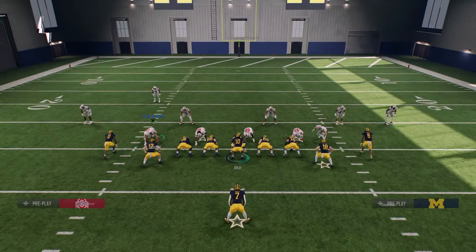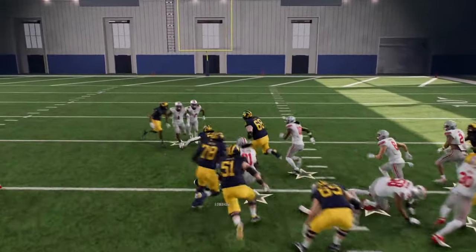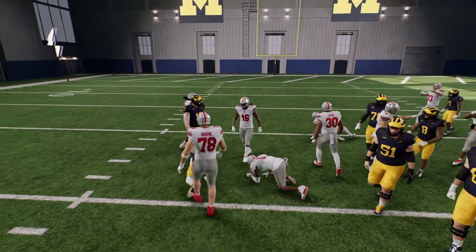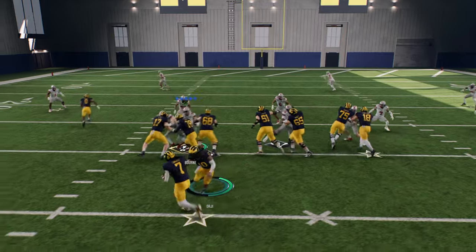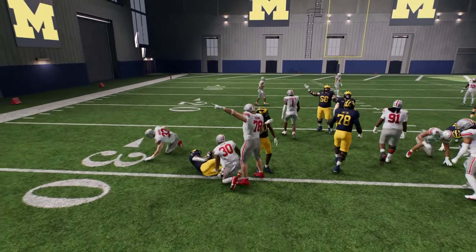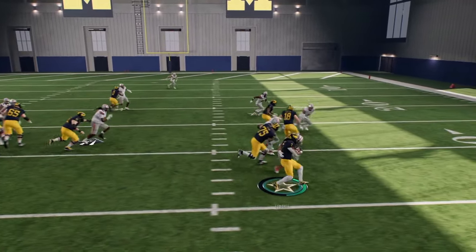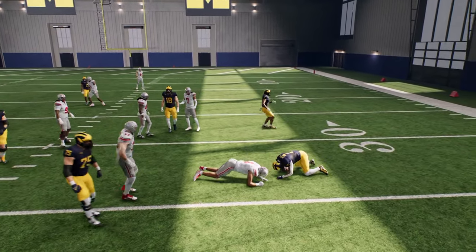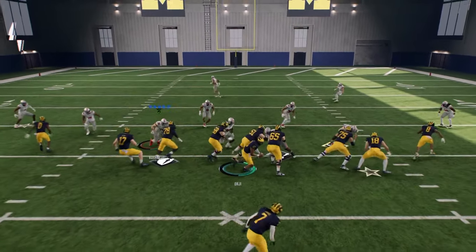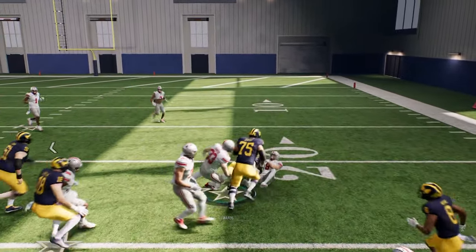If you don't want to hold turbo behind the line of scrimmage, that's fine — wait until you get into open space, then hold turbo. But from what I've seen, the turbo jukes and turbo spins are pretty much a consensus as the best ball carrier moves in this game. I wanted to drop this tip video to show you why they are so good.